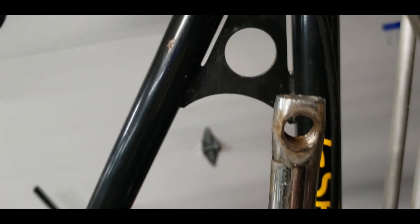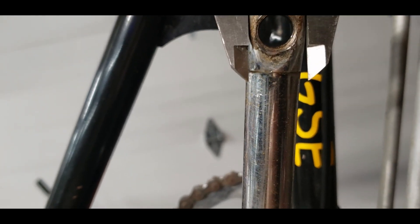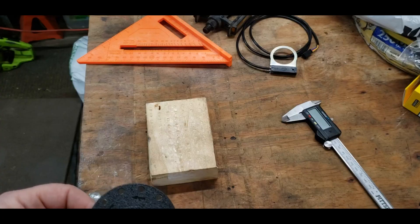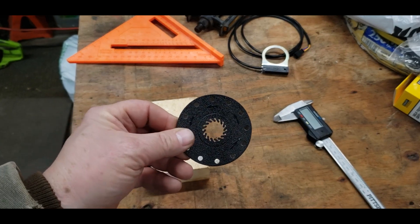I'm going to figure out what size hole needs to be. I'll take these calipers and measure it. Then I need to find how to drill the center out of this circle, so here's my idea.